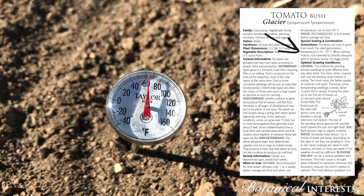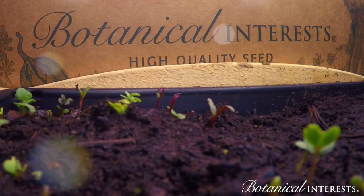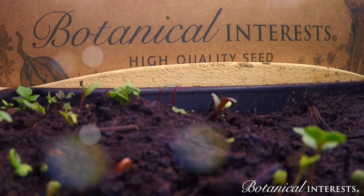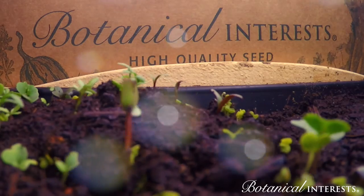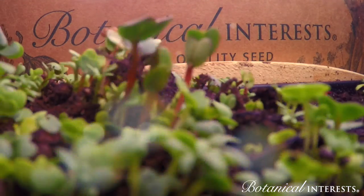Provide proper soil temperature for quick germination. Once germinated, 70 to 75 degrees Fahrenheit is a good growing temperature for most varieties. Most plants will do best with grow lights. Use a timer to ensure that they receive at least 14 hours of light per day. Grow lights should be an inch or two from the top of the plant.